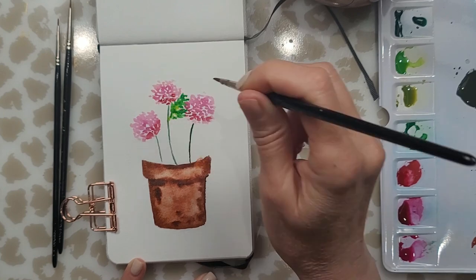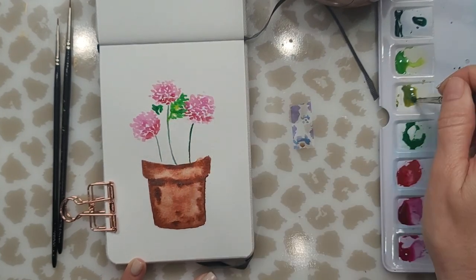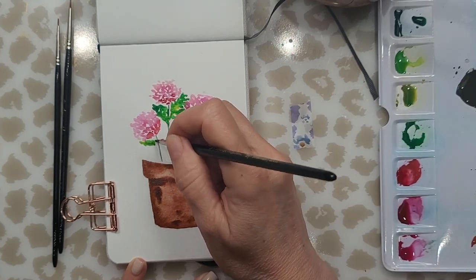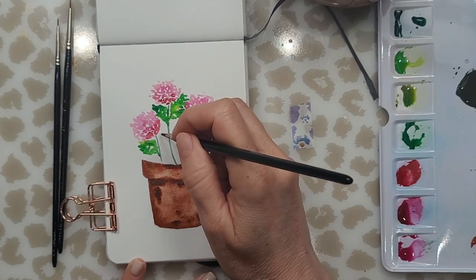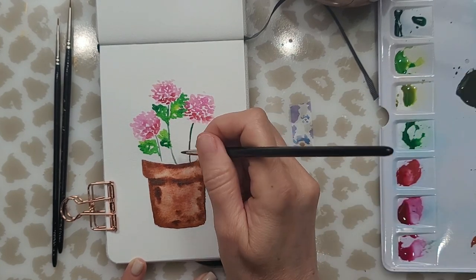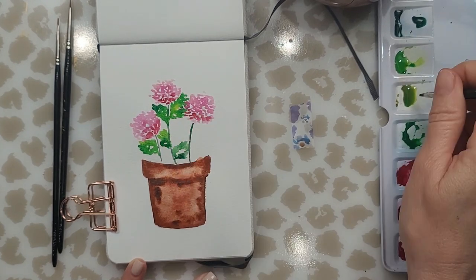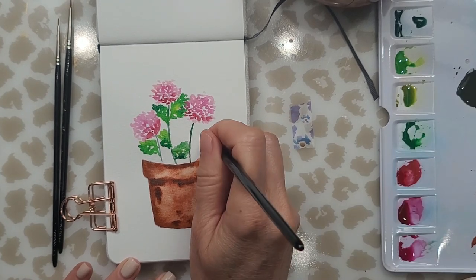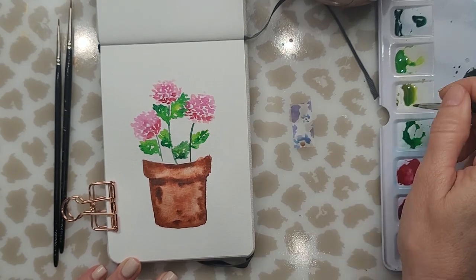Before you start adding your leaves, make sure your pot is a little bit dry and that your flowers are not too wet either, otherwise your colors will blend into the pink or into the brown. I'm using a larger brush — I think this may be a size three or maybe a one. All I'm doing is just dotting in the color, using a lighter color towards the top of the leaf and as I move down a deeper shade of green.